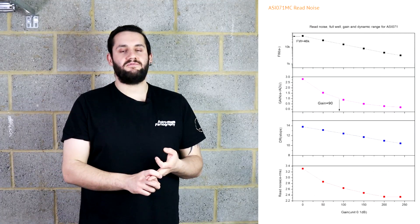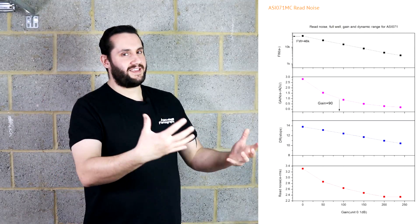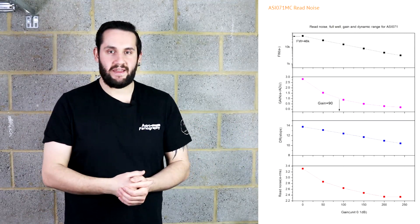One thing that this camera doesn't have is high gain conversion, HCG. What this does is when you put the gain up to a certain point, it knocks it up to second gear and gives you dynamic range back and more well depth. So as you crank your gain up on the 071, you just lose dynamic range, well depth, and read noise. Now we want to lose read noise, but we want to compensate for the dynamic range. However, dynamic range can usually be compensated for via stacking and editing, so it's not that much to worry about.